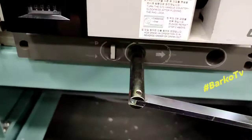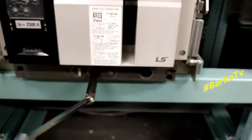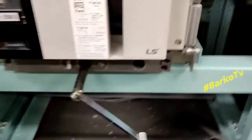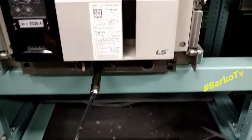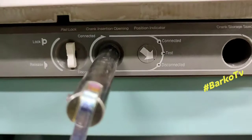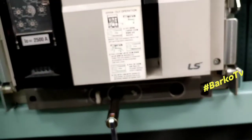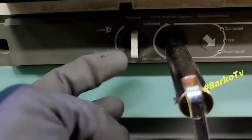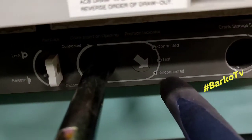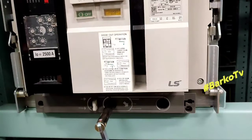Again, push the padlock and then continue turning counterclockwise. The arrow indicator is pointing between test and disconnected — almost there. Now the padlock is released, which means our ACB is already disconnected. Right now you can remove this ACB totally.